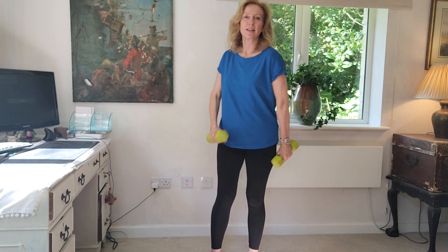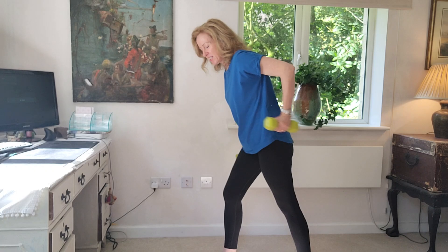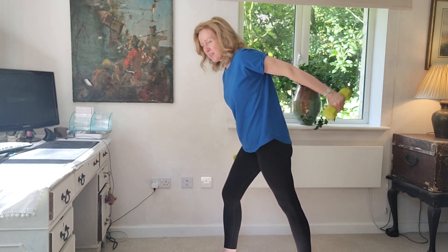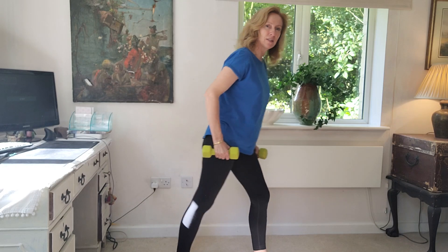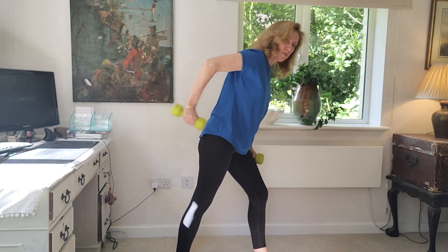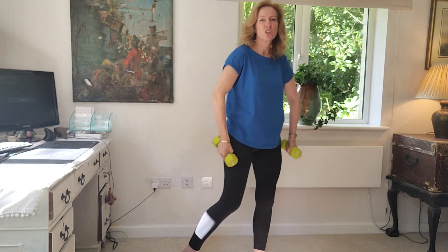Now let's work on that tricep area of the arm. Coming forward, slightly forward, nice straight back — for eight reps on each side. Remember to count to eight, slight hold on the last rep, then release. Switch to the other arm and repeat for eight reps. Hold on the eighth and release. Shake it out.